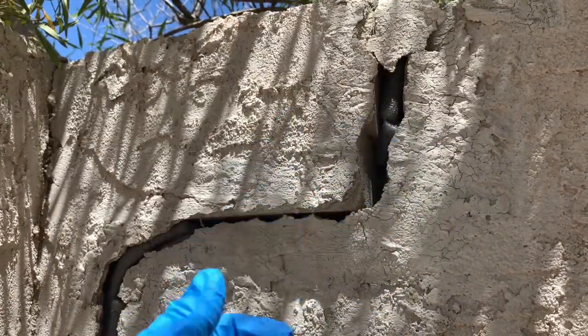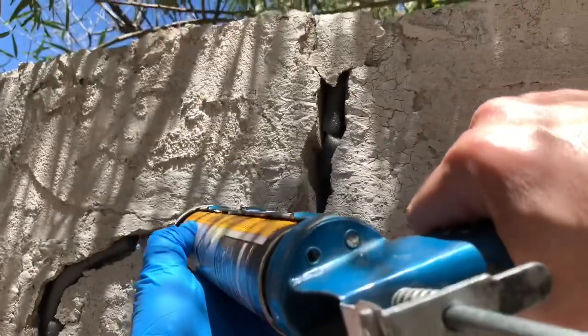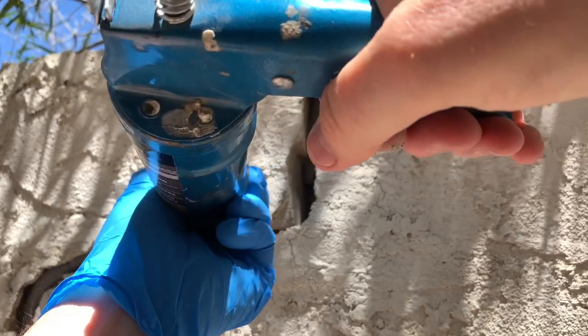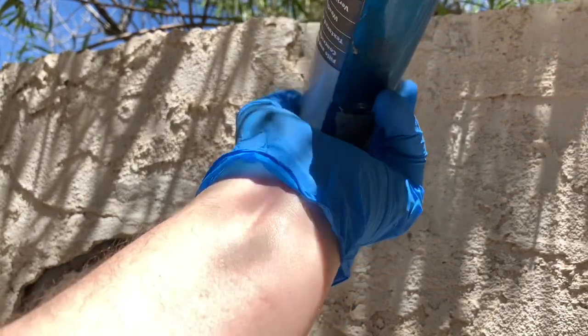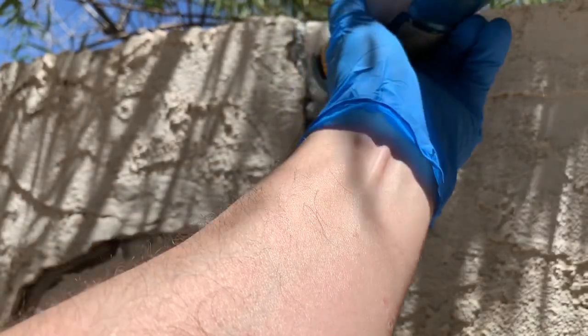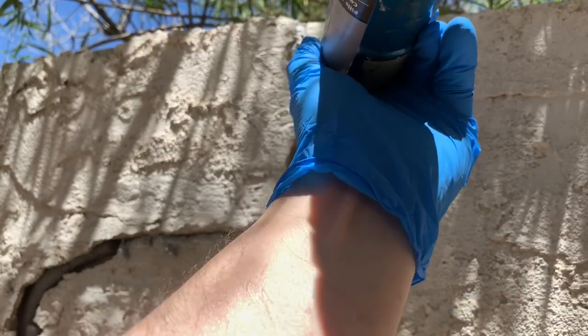I have a nitrile glove on to protect my skin and I'm just gonna start filling the crack with this stuff. I just want to overfill it a little bit. Some of these parts I may end up filling back in again with more backer rod, and I will probably come back and give this a second filling.